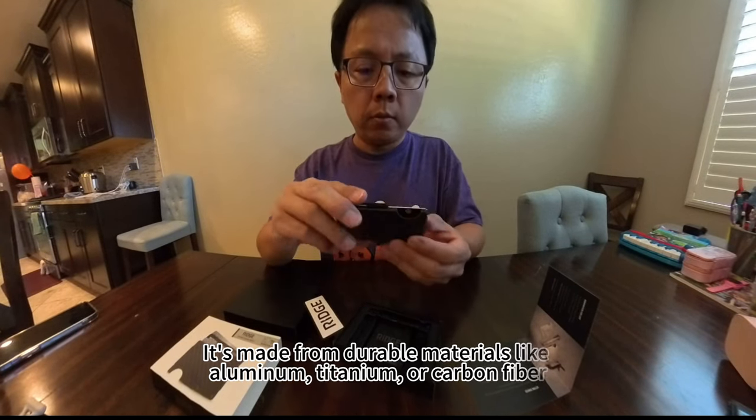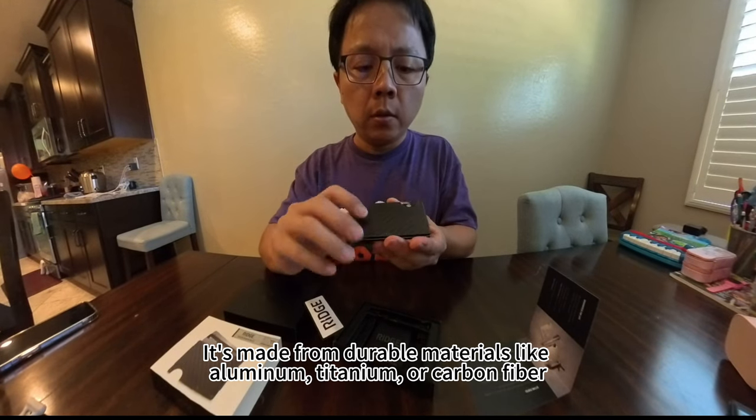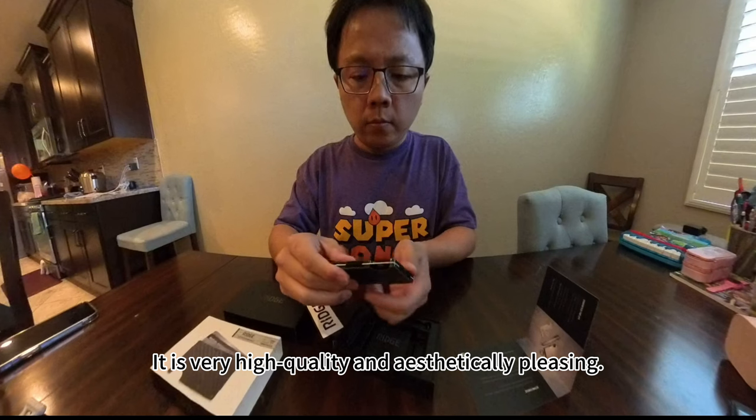It's made from durable materials like aluminum, titanium or carbon fiber. It is very high quality and aesthetically pleasing.